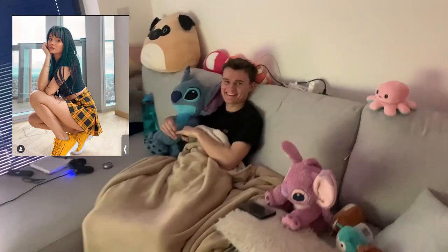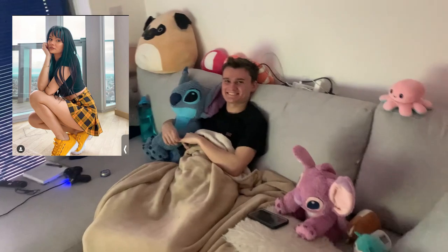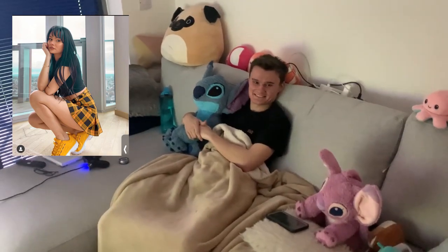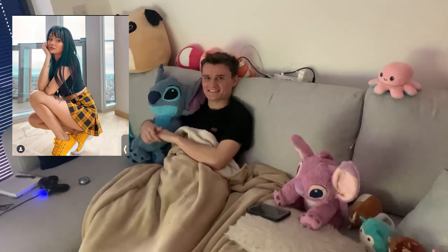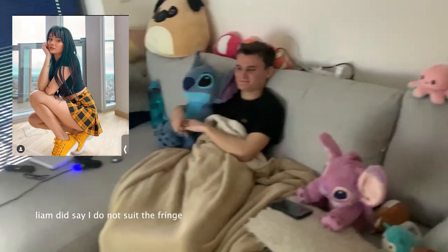My boyfriend is laughing at me asking what is that hair. I'm not sure how I feel about the fringe — it's so dark. But he confirmed I smashed the picture. The fringe keeps irritating me because I'm not used to having one. That is the end of today's video — don't forget to check out my Instagram for Talia-esque pictures, subscribe, and comment below who I should become next. See you all soon, bye!